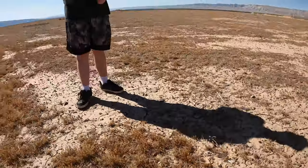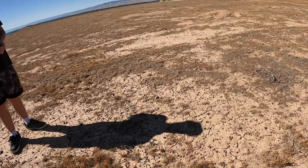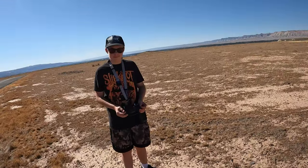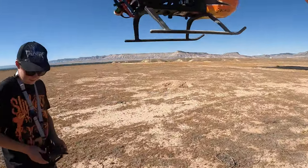Or just park it? You want to park it? Yeah, you don't want to try again? Okay, that's fine. If you don't feel like it, you don't feel like it.